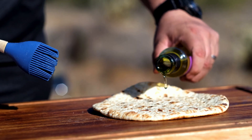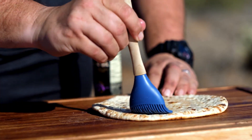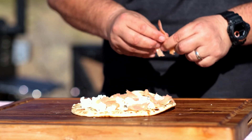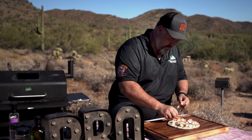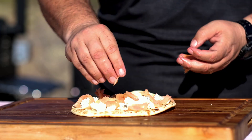You want to start by brushing the flatbreads with some garlic-infused olive oil. Next, you want to sprinkle some boursin garlic and herb cheese, then take some smoked salmon, tear it into pieces, and sprinkle that on top of the flatbread as well.